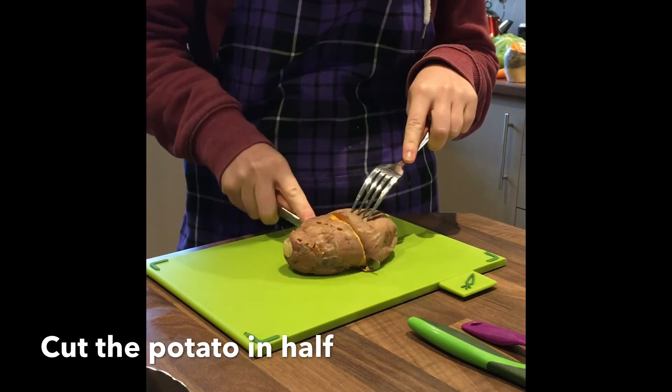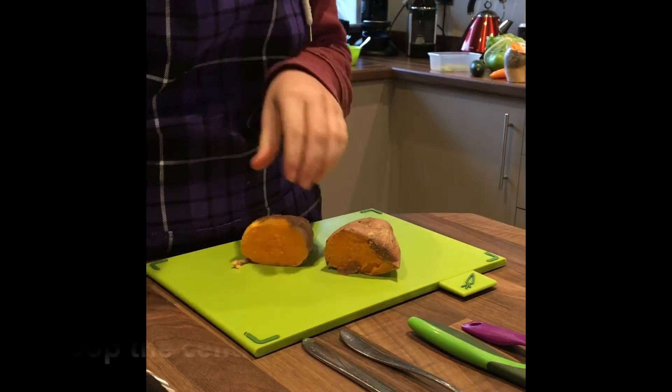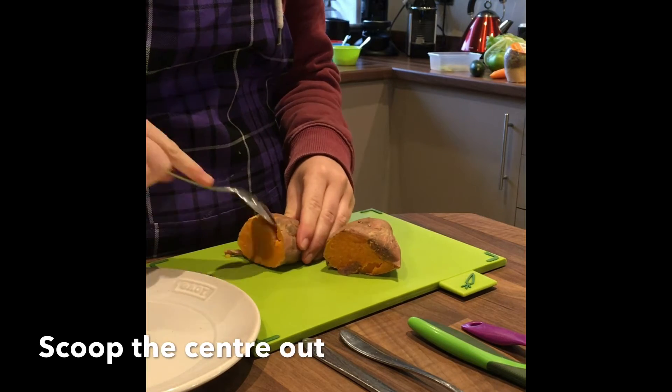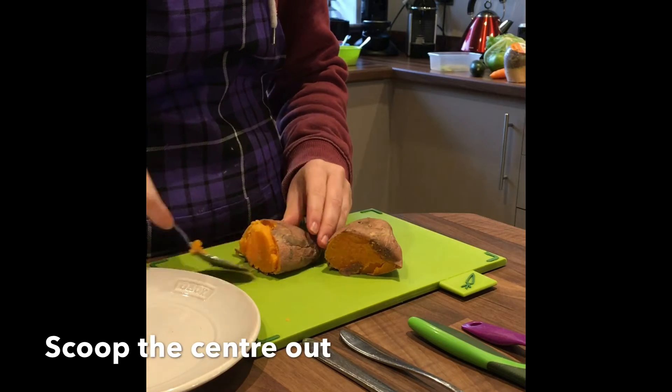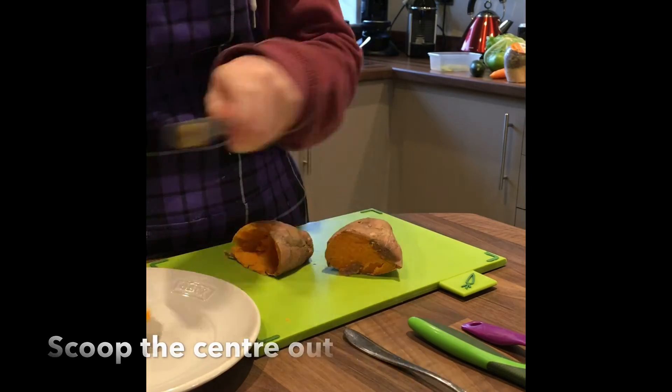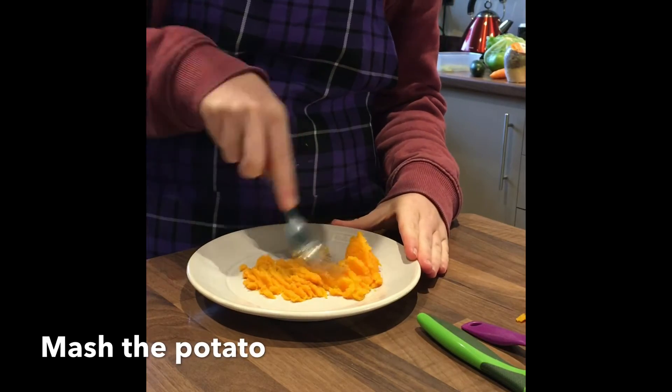Once you are happy the potato is soft and cooked throughout, cut the potato in half. Now scoop the centre out of one half of the sweet potato and transfer to a plate. Mash the sweet potato with a fork.